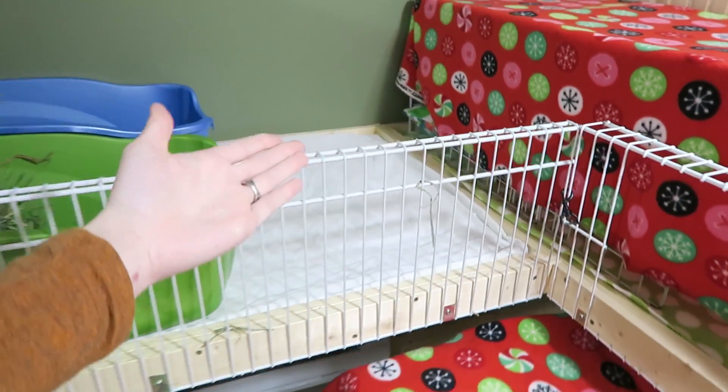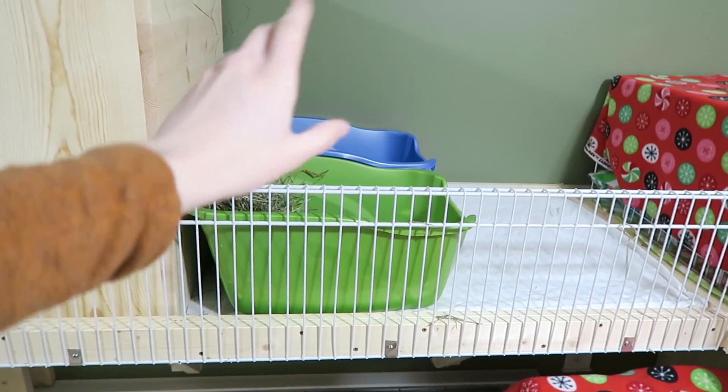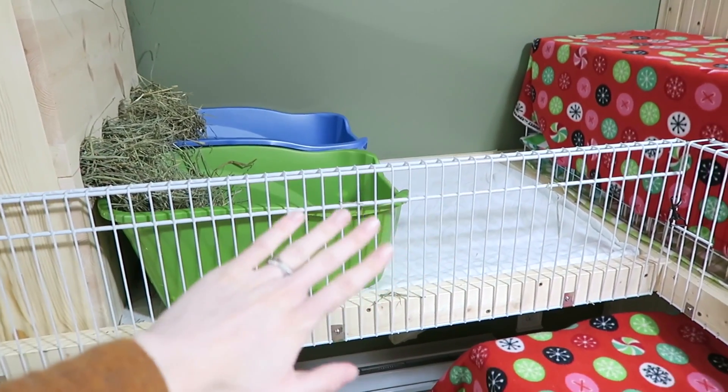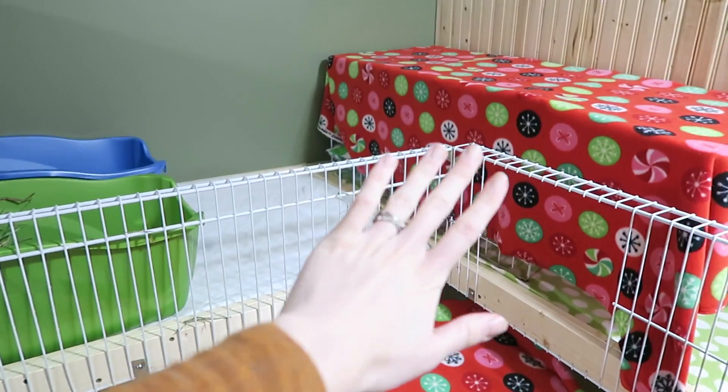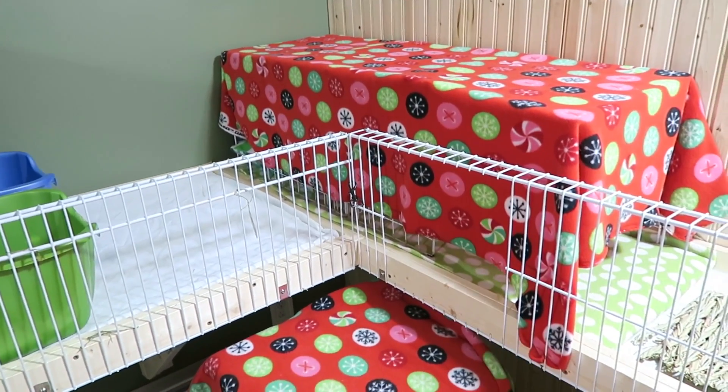Over here in the middle we have a dog leash clip that connects these two together. If I unclip it, this actually folds all the way down so that I can have it nice and open to clean the cages — but I'm not going to do that right now because I don't want to bother Ebony.